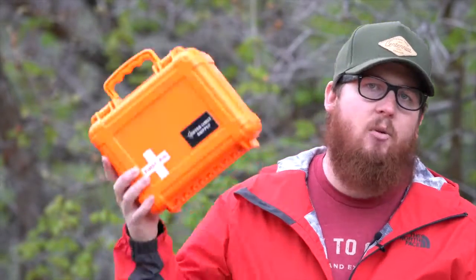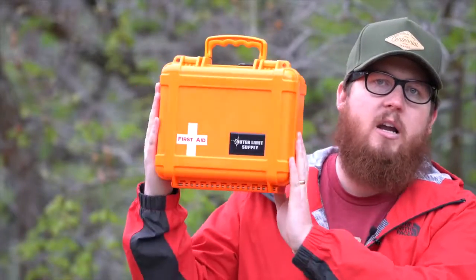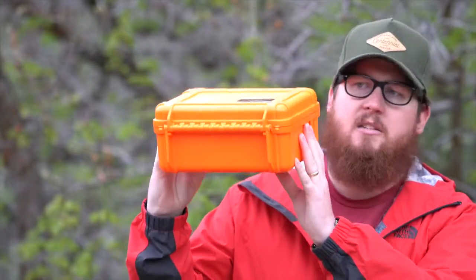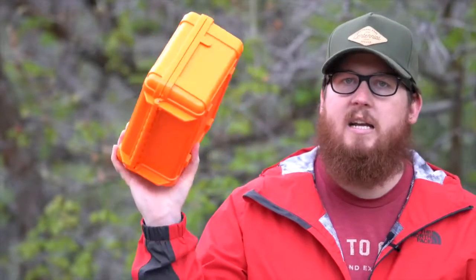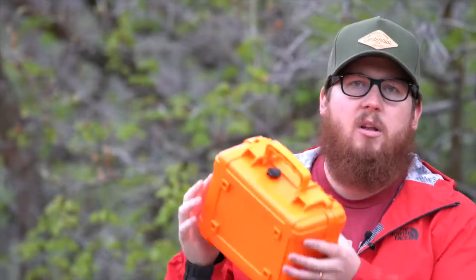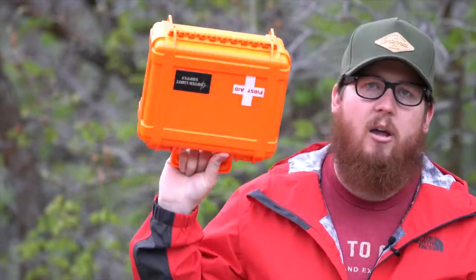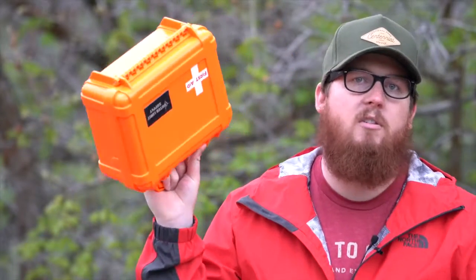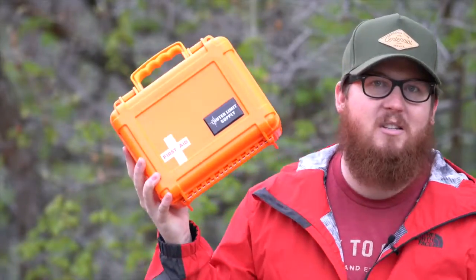Outer Limit Supply makes a couple different sizes of first aid kits. The one I have right here is their smallest — this is called the Day Tripper. This one is awesome. It is compact, small enough to fit anywhere in your rig or even tie down somewhere if you need to. It's got a couple legs on the back, a really awesome case — crush proof just like all of them. Contents-wise, it's going to hold everything you need for a short trip. Being called the Day Tripper, you can imagine it's built for day trips.